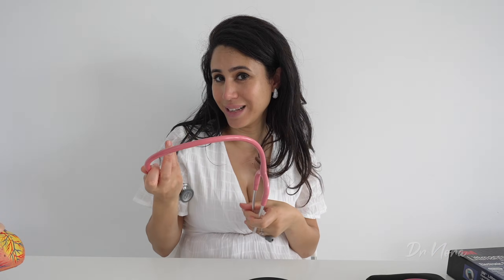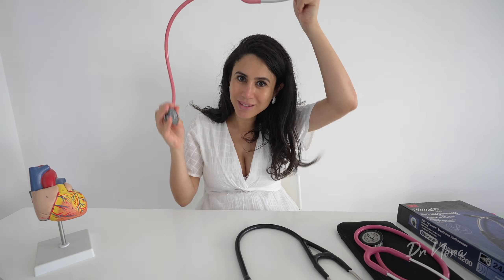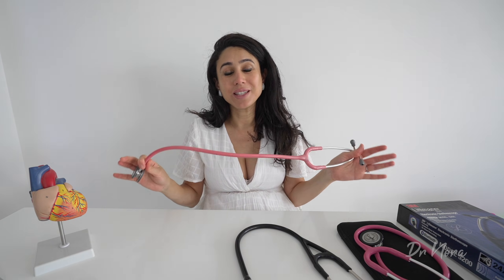Now let's talk about the aesthetics of wearing your stethoscope. You might be proud and want to wear it around your neck, or you might prefer to drape it differently. Whatever you choose, one thing to bear in mind is that wearing the stethoscope around your neck on a busy ward round can be a contamination risk — to yourself and to your patients. Of course, if you disinfect your stethoscope between patients, this can be a completely acceptable way of wearing it.